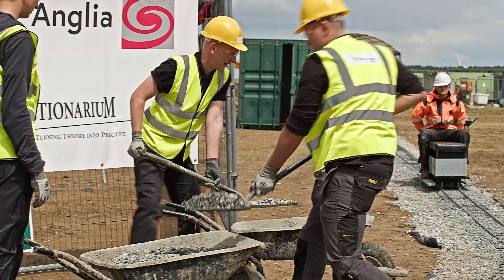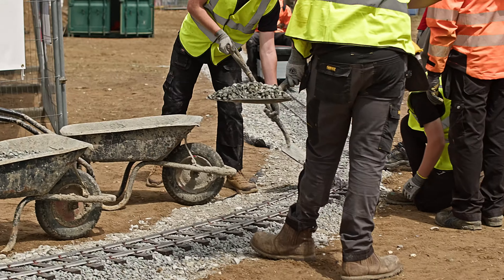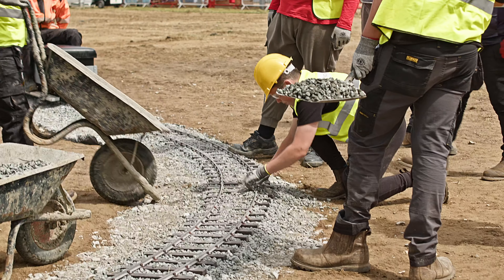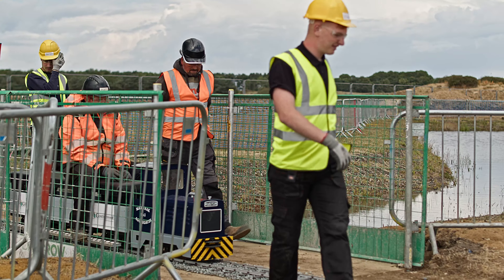The first lesson is on a corner: you have to cant the track at an angle, otherwise the train will roll off. High speed was not an issue here, but small pieces of stone in the way certainly were.